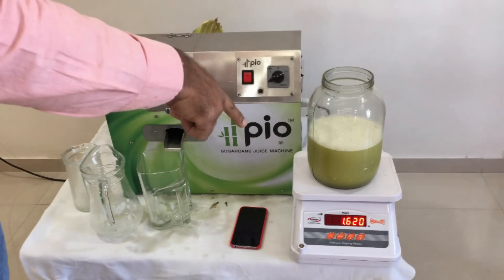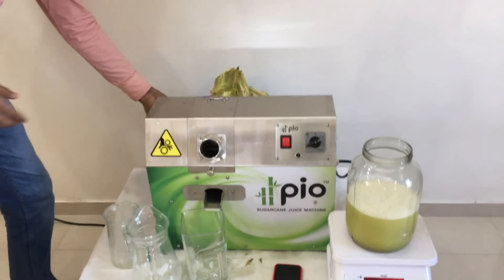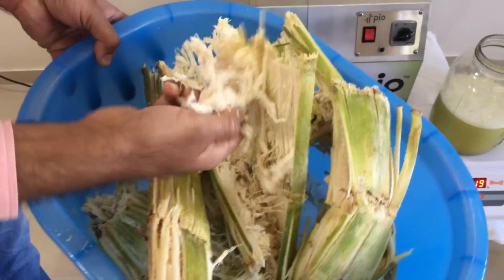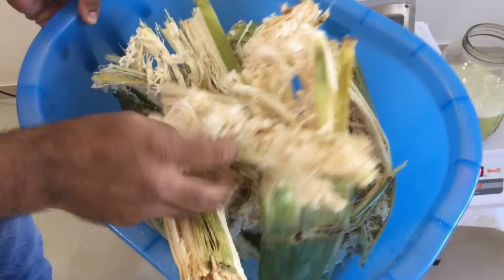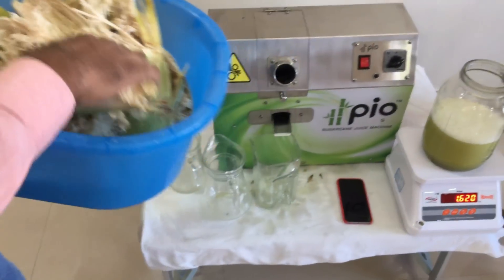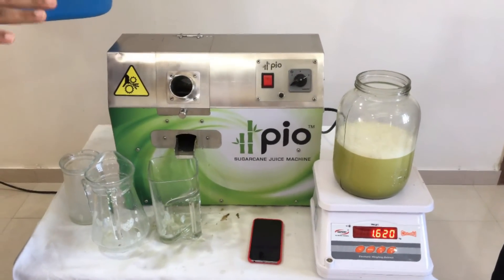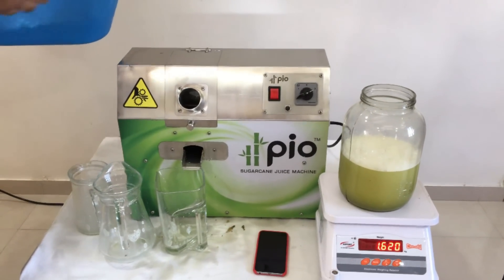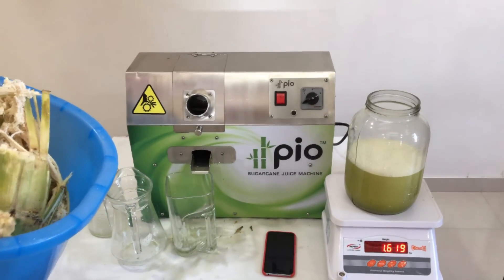Almost 66 percent — this is a good experiment. The bagasse is completely dry, no juice is left, so the extraction is very good. This is a demonstration of a pure sugarcane juice machine that is suitable for crushing thick sugarcane of about 43–44 mm diameter. The experiment is successful.